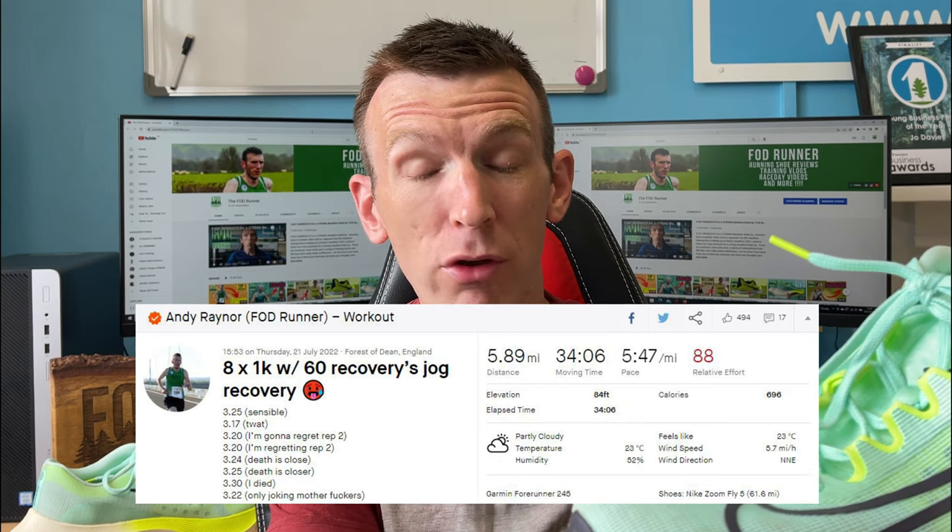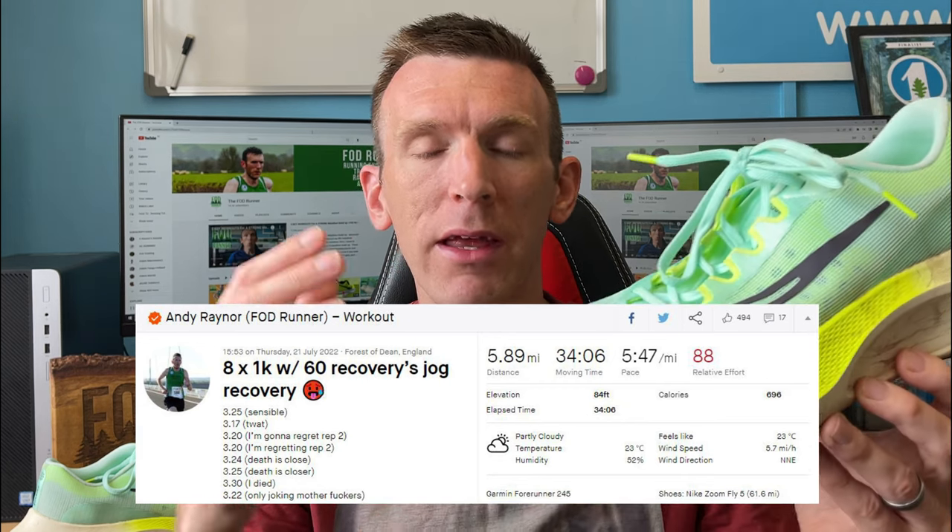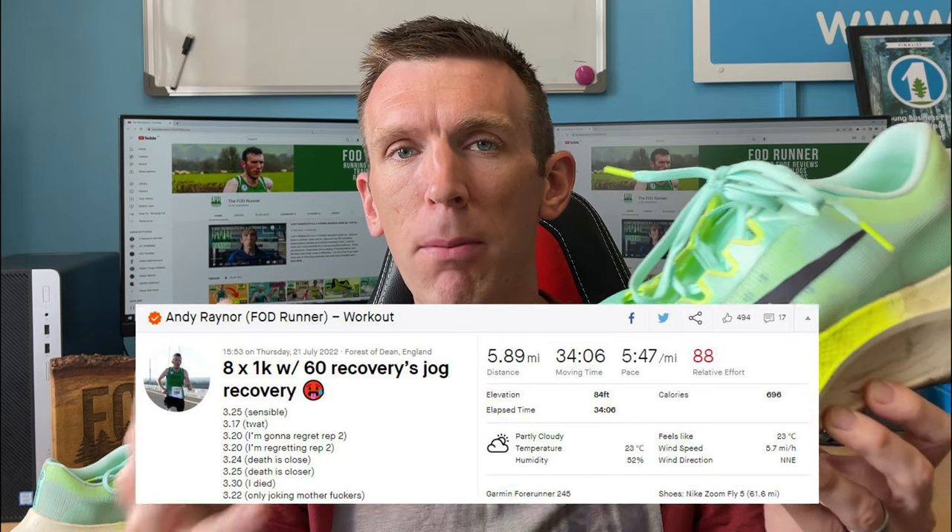Then I moved on to the evening workout which was eight by a K, and that was very interesting because I actually went way too fast and ended up suffering a little bit in the sixth and seventh rep, but pulled it back in the final eighth. But overall, just the nature of this shoe, I just felt like I could go fast — and that's so counterintuitive when you think about how heavy this shoe is. At 388 grams it's humongous, but I'm really starting to notice that weight is just not everything. I clocked some of my fastest K rep times on tired legs using this shoe.